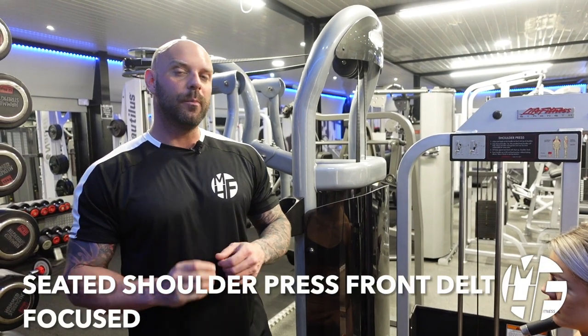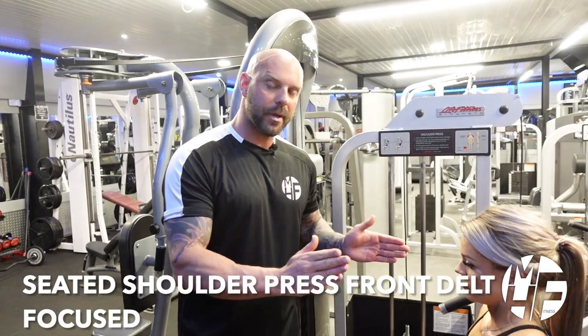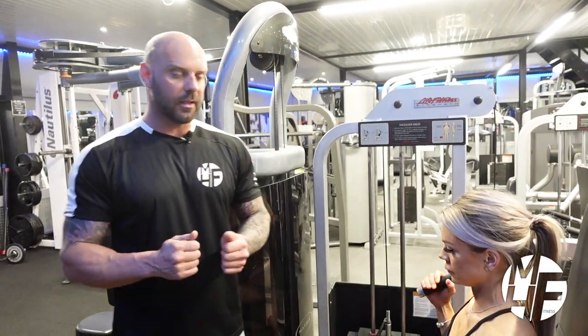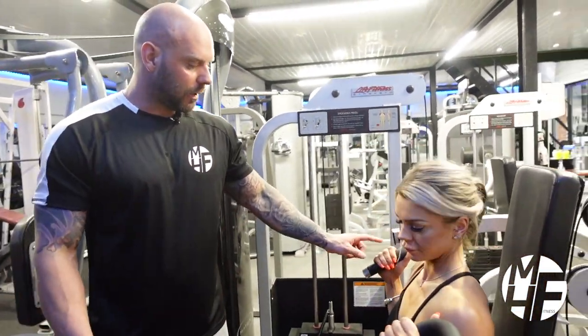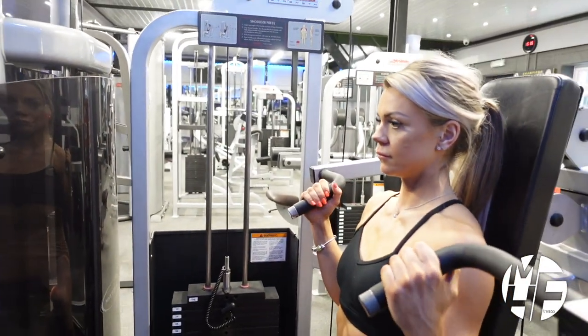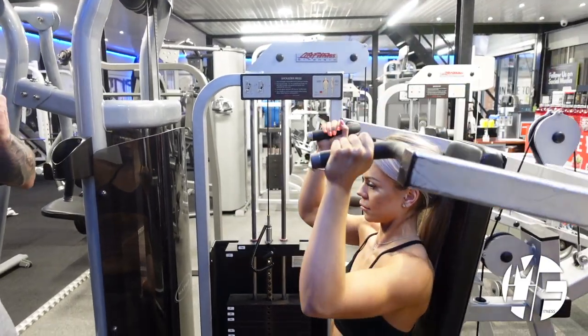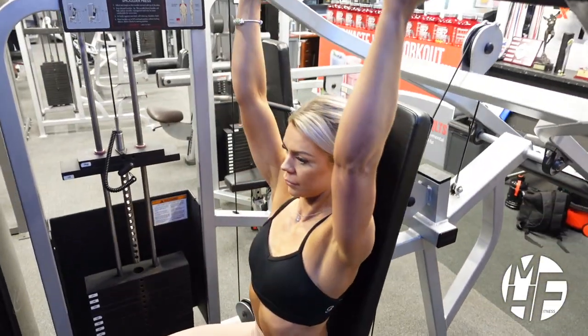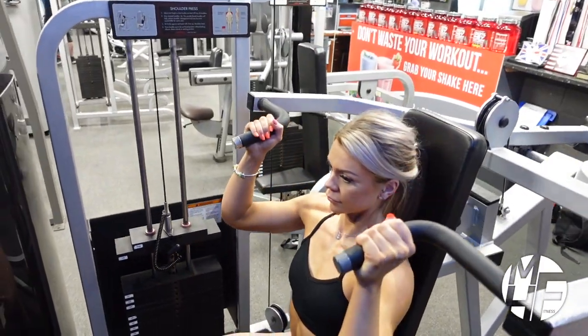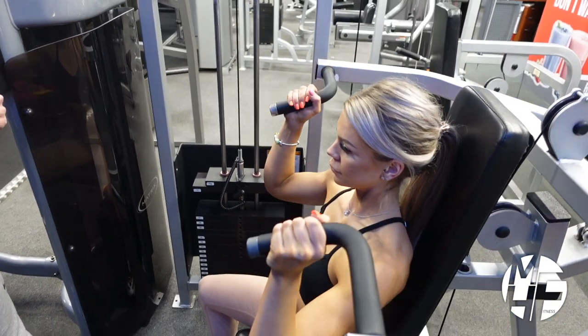We're moving on to the seated shoulder press, but we're going to use it with a close grip to put the emphasis on our front delts. Notice where Ashley grabs the handles. As she takes it up to the sky and brings it down, it's just about in line with her nose. She's keeping her elbows in so she's not letting them flare out too much.